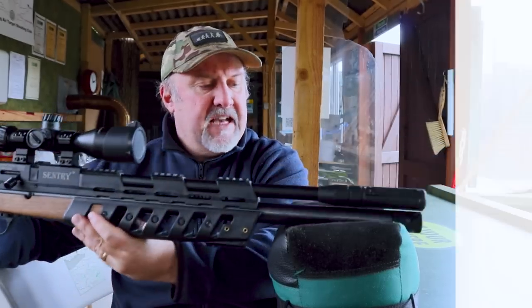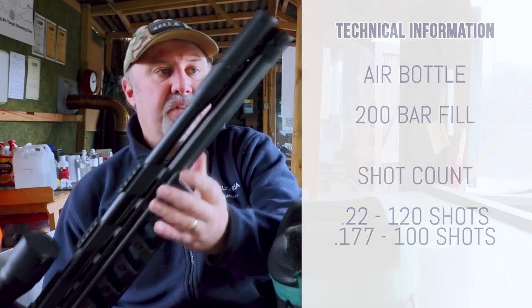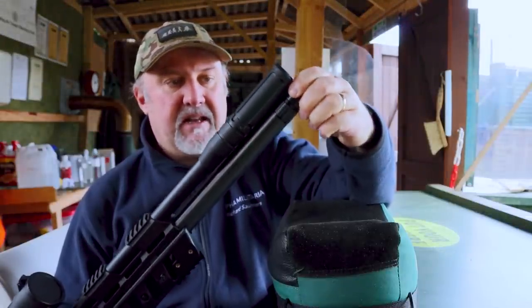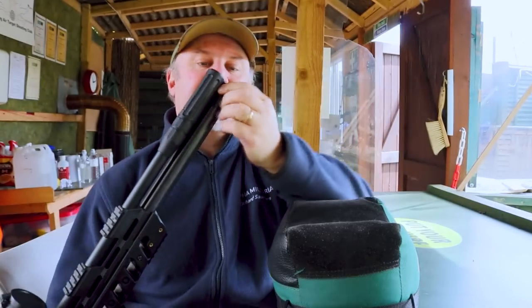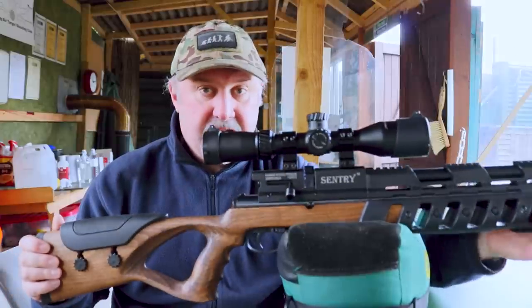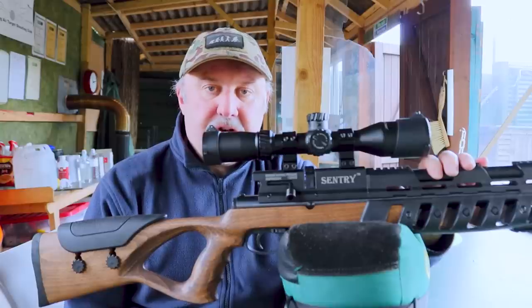The air cylinder takes a 200 bar fill, giving you about 100 shots in .177 and around 120 shots in .22. Filling is nice and easy — there's a collar at the top of the cylinder that you rotate to reveal the fill port. It's a little bit loose and spins around, so just keep an eye on that and don't leave the fill port exposed to dirt. Right at the very end there is a pressure gauge to tell you your overall pressure. The rifle is fully regulated, which is a great feature to have especially on a £399 rifle, though there's no second gauge to show the regulator pressure.